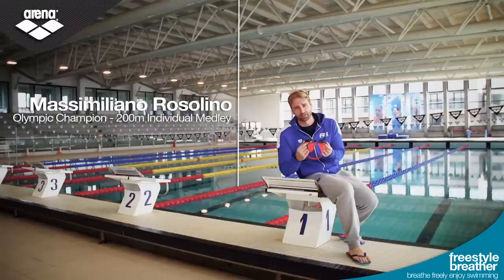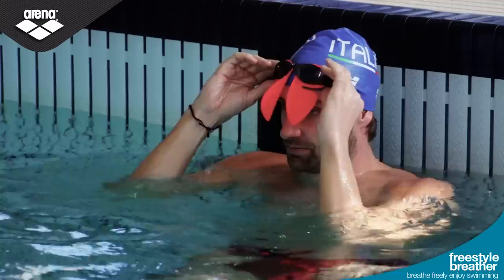There's no training aid currently on the market to solve the problem of breathing during freestyle. Arena tackles the problem by launching the Crystal Breather — a new tool dedicated to beginners and non-swimmers to improve their breathing technique.